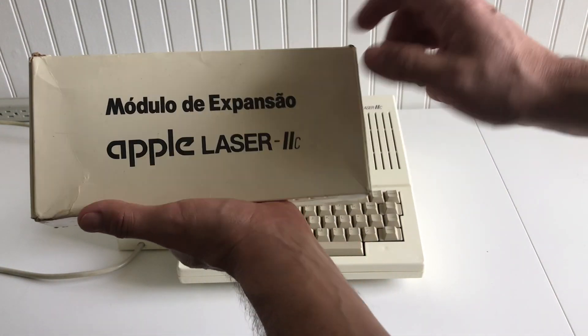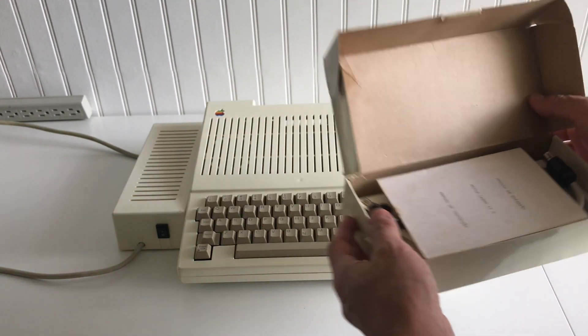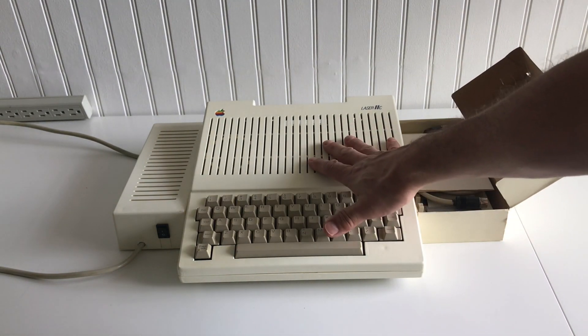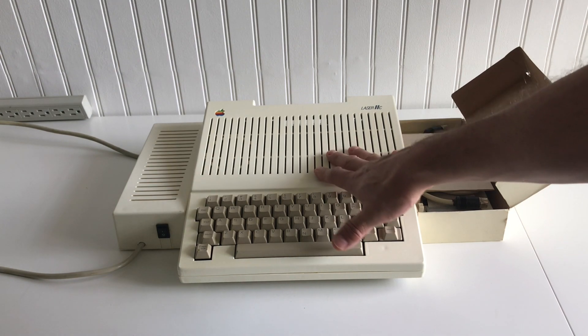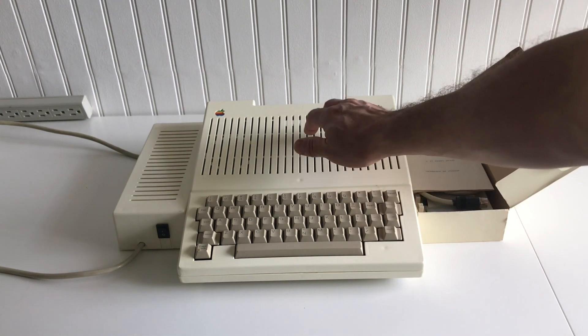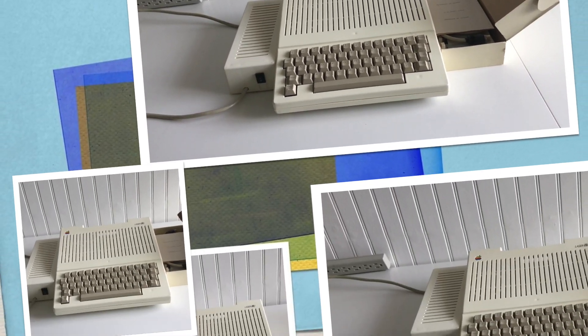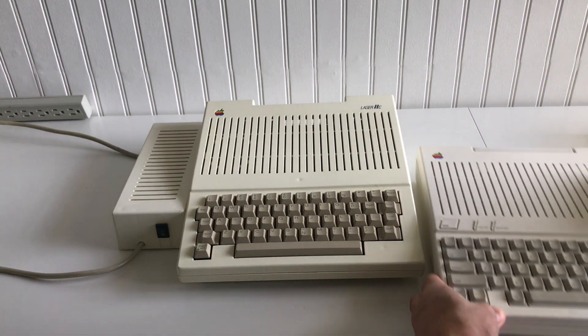They even use Apple text for that. I acquired this machine a few years ago — it was really a big undertaking to get it. Let me bring an Apple 2C so you can compare. Here's an Apple 2C, and I'm going to put it next to the Milmar for comparison.